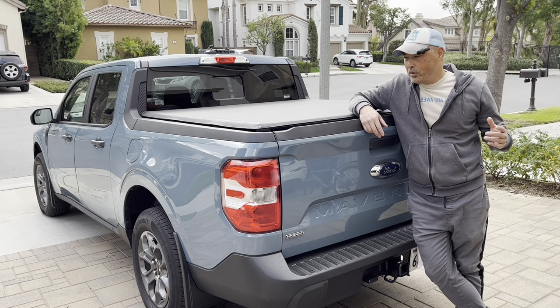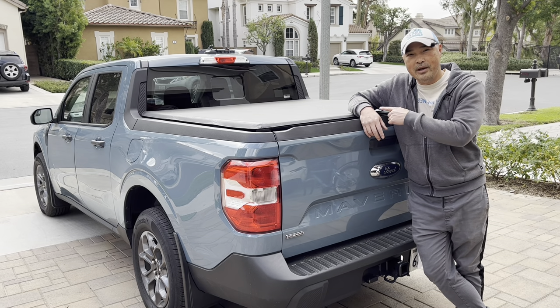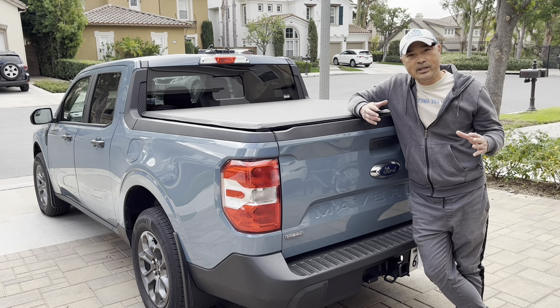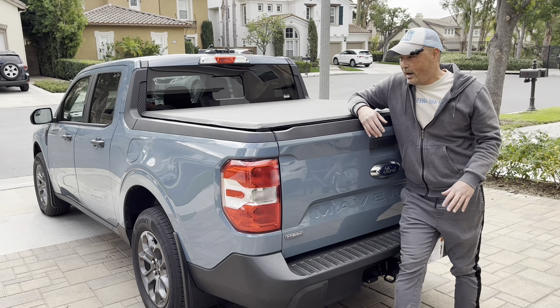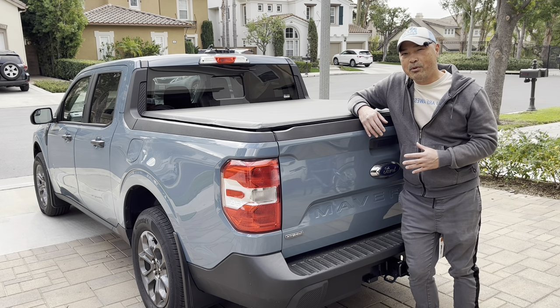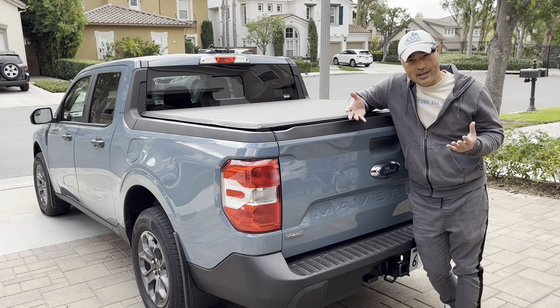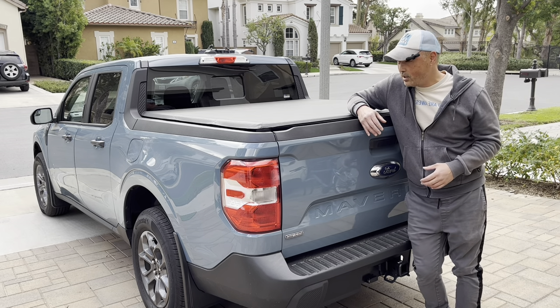Hey guys, so today we're going to do another Tiny Campers Tour, this time of my truck. This is my 2022 Ford Maverick Hybrid, and I wanted to be able to camp in this truck just like I do my Sienna. I wanted to start off with an easy camper build and just kind of learn a few things. This is an easy camper build, and it'll get you up and running pretty quickly.